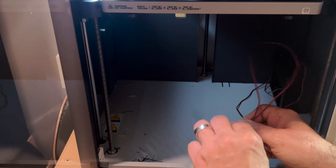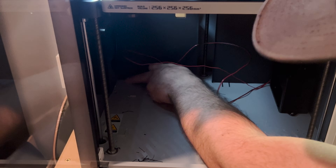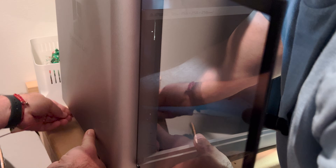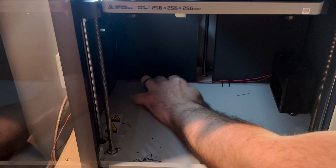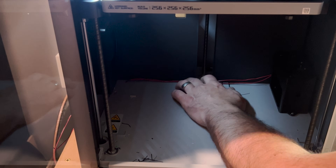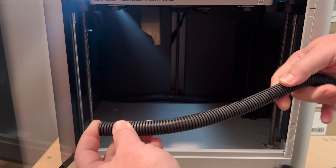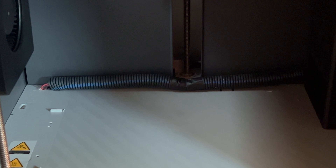Once the wires are through, make sure they lay flat and are up against that back corner so they don't interfere. They're pretty much out of the way. Here's a pro tip: do a little DIY with some conduit — just cut a piece about eight inches, wrap the wire with it. Super quick and easy.